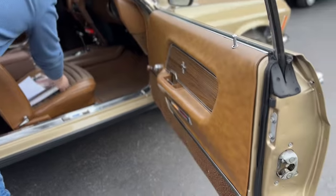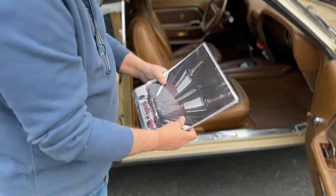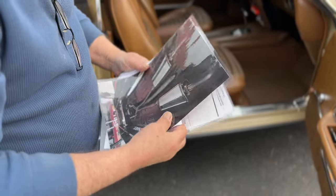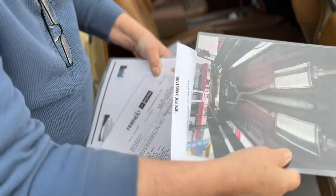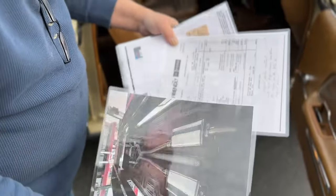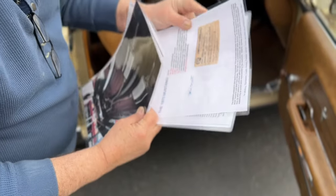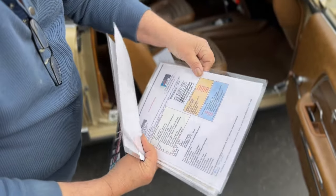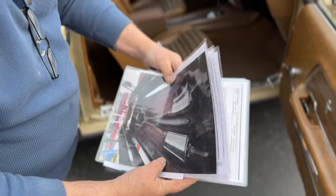I'm going to deviate a little bit here and show you a few things. There's the undercarriage — Alex is going to show you some real high-resolution photography of it. There's the window sticker — a copy and the original. There's a Quaker State card showing an oil change way back when. There's a Marti Report showing everything on the car. There's the build sheet for the car.